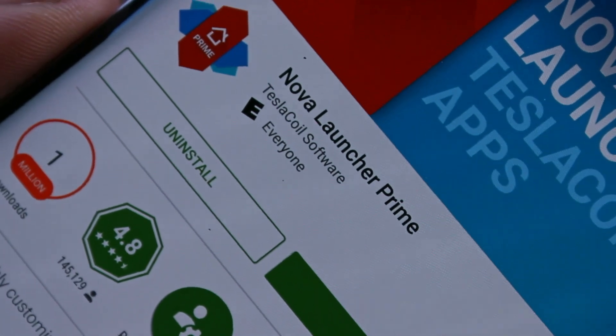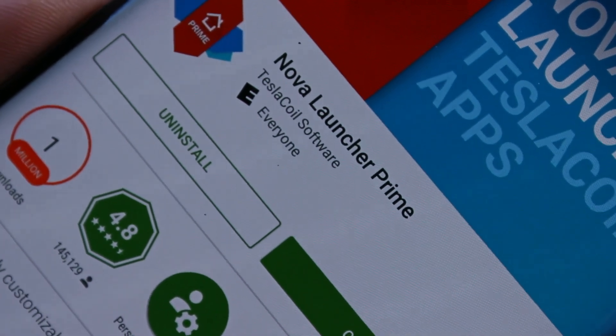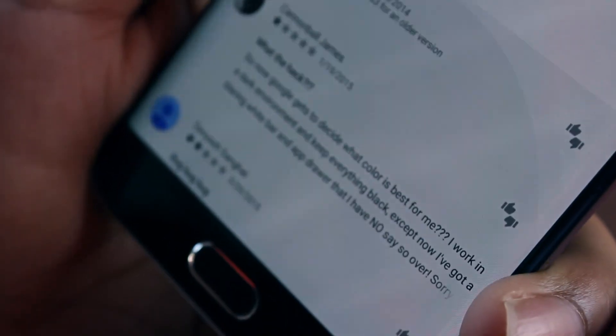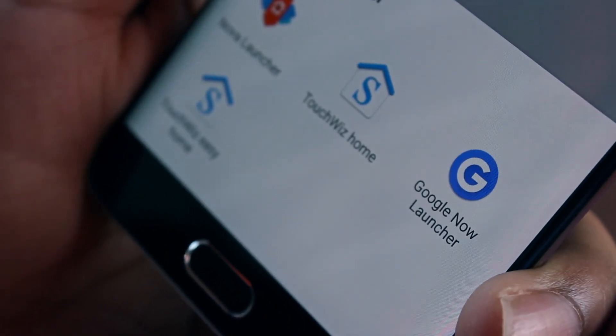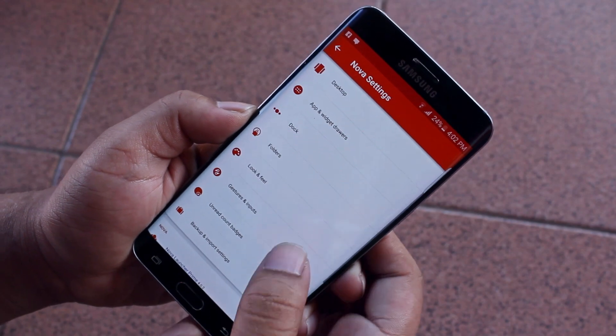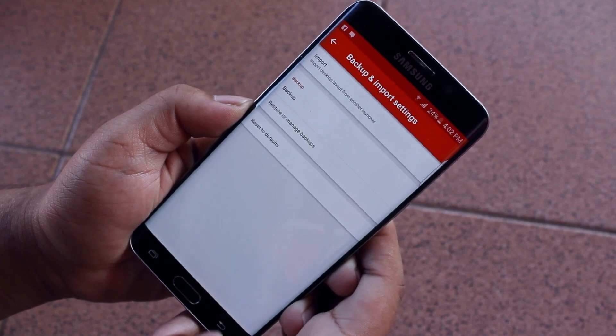If you can afford it, I highly recommend Nova Launcher Prime as it gives you all the gesture controls and everything — it's basically the first thing I install on any Android device I own. Once your launcher of choice is installed, hit the home button, choose the downloaded launcher, and set it as the default. From here you can customize your home screen, widgets, and dock icons however you like.